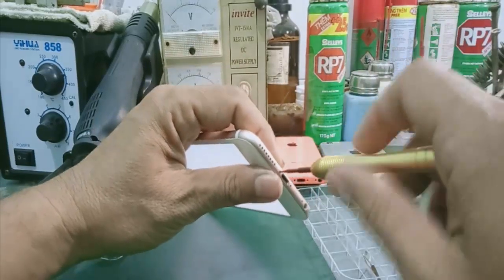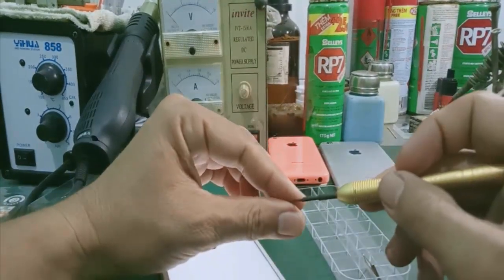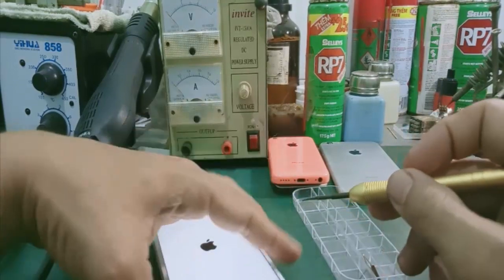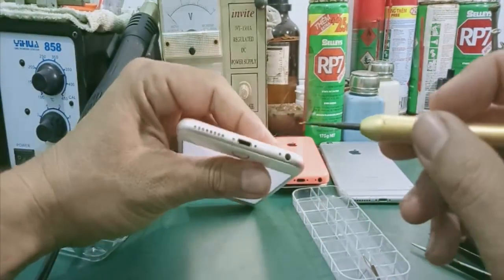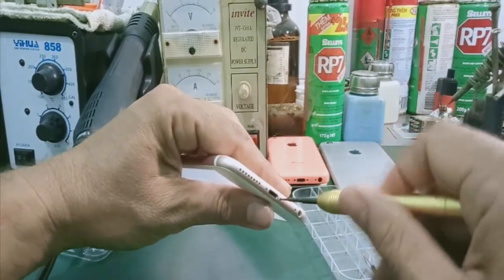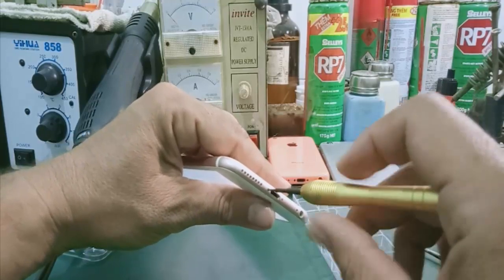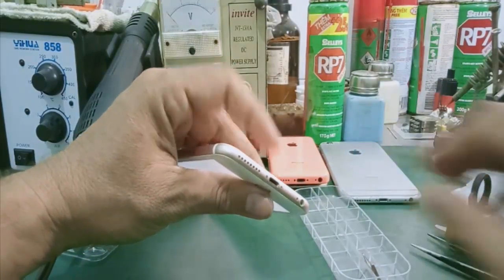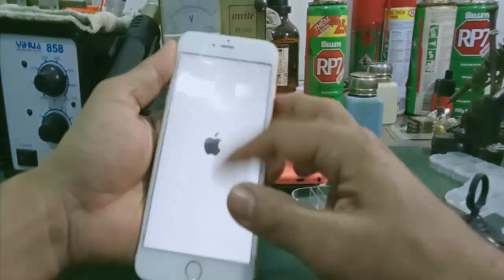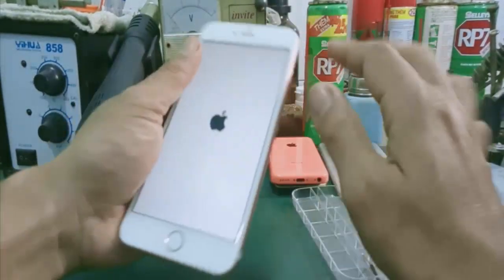Trong quá trình thay pin cho iPhone này, khá dễ dàng. Một số các bạn mà đem ra cửa hàng thì nó lấy cái giá công thay bằng cái giá linh kiện luôn. Ví dụ như cục pin các bạn mua 150.000 thì bên ngoài nó sẽ lấy tiền công 150.000 luôn. Mà cái thao tác của nó thay khá dễ dàng. Ở đây mình có thể tự thay ở nhà, mình sẽ tiết kiệm 150.000.